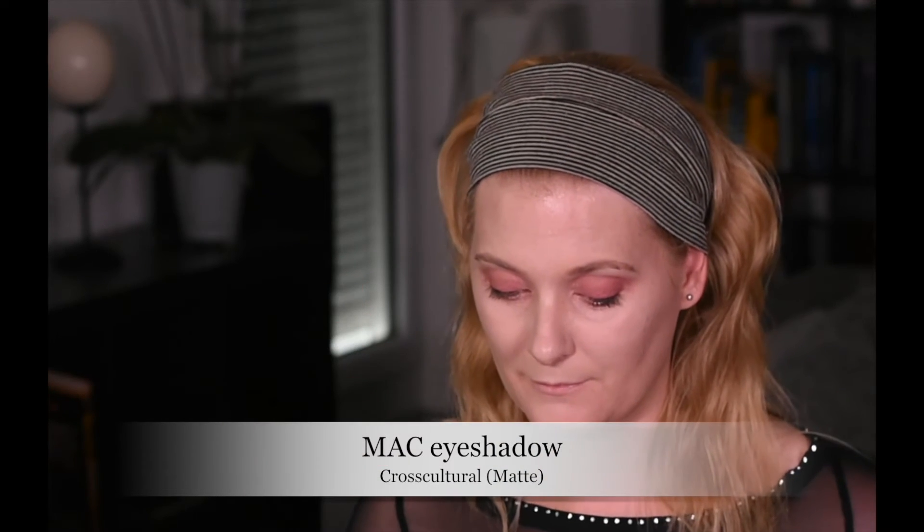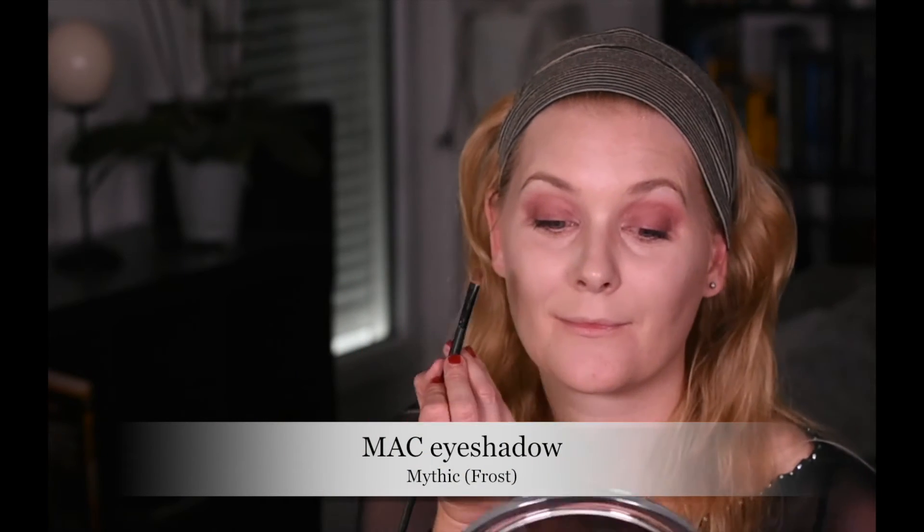I used that as a base for my true brown eyeshadow — looking like I've cried the whole night. The eyeshadow I'm using is Cross-Cultural, just a matte brown eyeshadow that I put on top of the lipstick. That worked quite well in making the eyeshadow adhere and in giving a red undertone to the plain brown shadow. The fluffy blending brush with the rest of the color helps to soften the edges, pull everything together, and enhance the red even further.